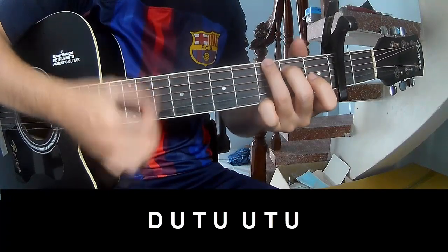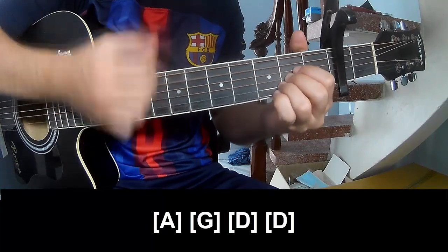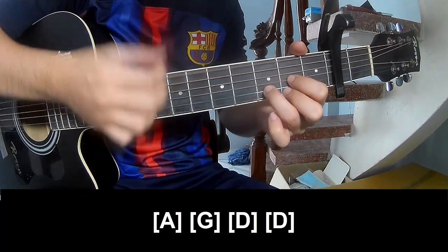The chorus strum pattern is: up, up, down up, up, up, up, up, up, down, up, down. Then the chords are G, D, and D.